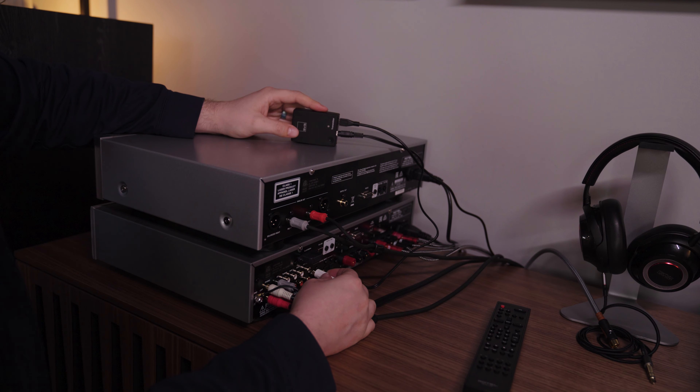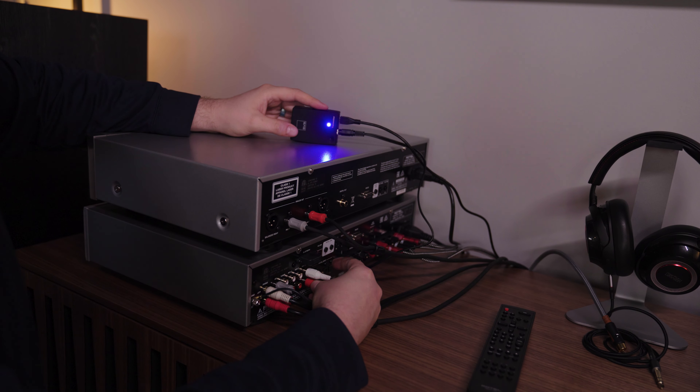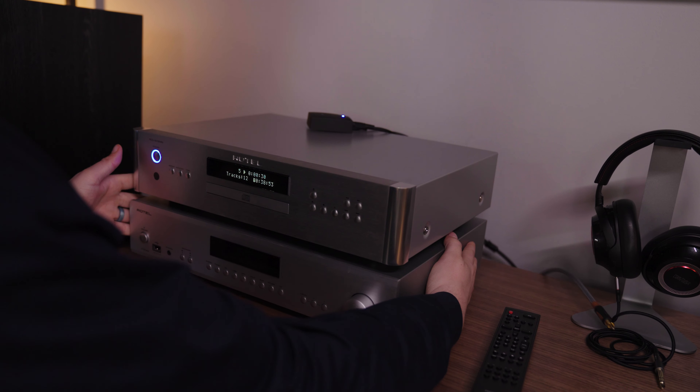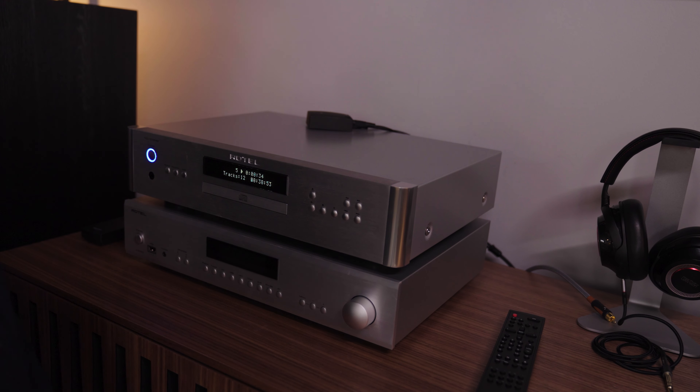There's really nothing else to the setup process of the SoundPath. The transmitter and the receiver are paired together at the factory so that you don't have to do anything — there's no downloading of software, there's no app on your phone, they just work together.